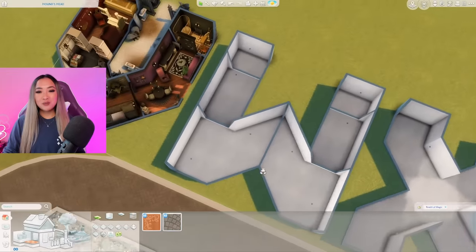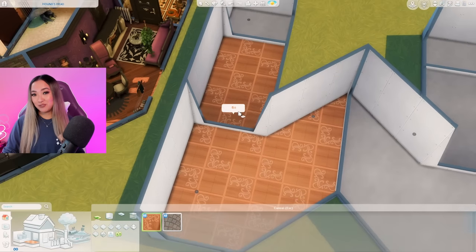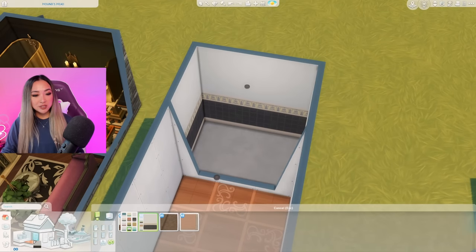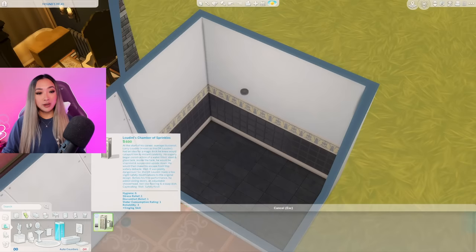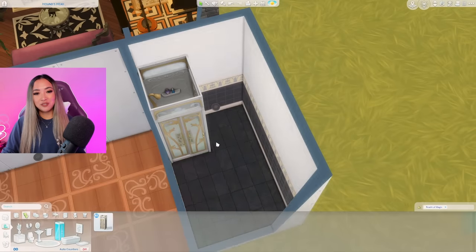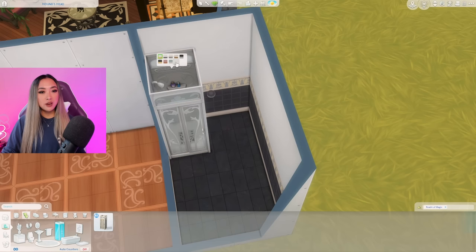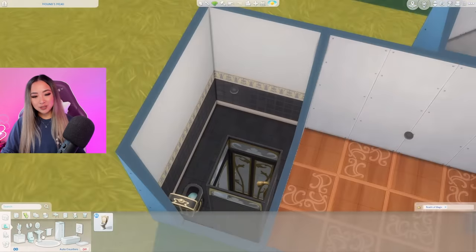Let's get started on our witch slash werewolf W-shaped duplex. Starting with the witch slash wizard side first - I'm going to place down some flooring from the Realm of Magic pack. I have a feeling I'm going to be using a lot of Realm of Magic on this side. I'm not sure if I want to go for a dark color scheme for the wizard side or something more light and whimsical. Starting with the bathroom - we did get a fairly complete bathroom set with the Realm of Magic pack.